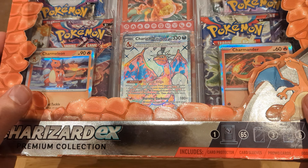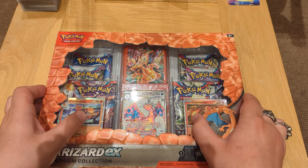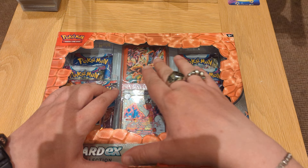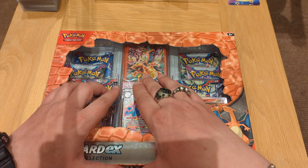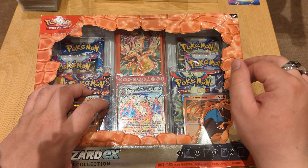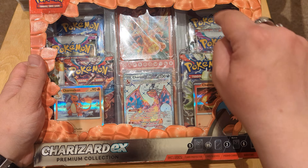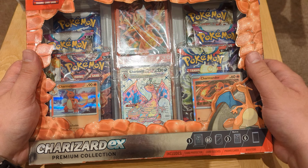Look at how beautiful it is, and the other two cards are holos as well. It also comes with six booster packs, a promotional stand to show off your exceptional Charizard card, and from what I can see here some sleeves. Let's open this and find out exactly what we get inside, as well as getting to these booster packs and seeing what we get.